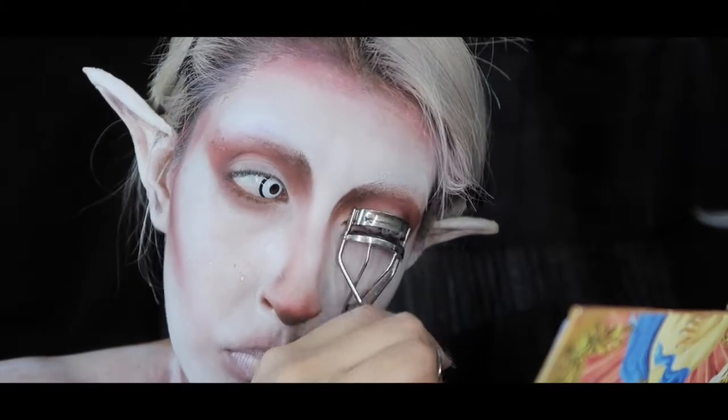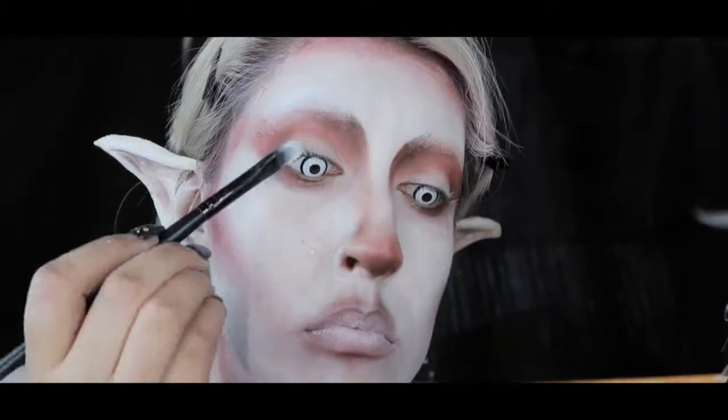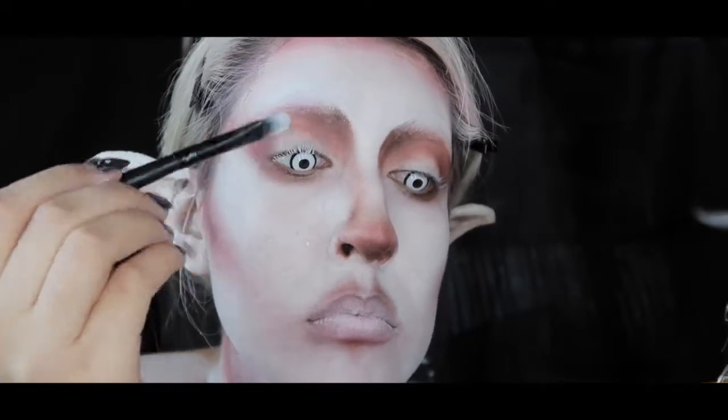Now I'm going to curl my lashes and paint them white. I don't have white mascara, so I'm just going to use the same Mehron white paint.